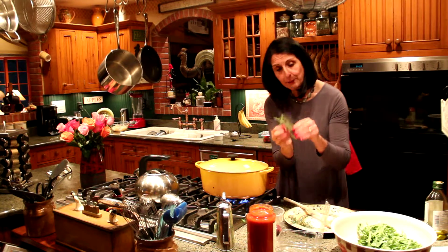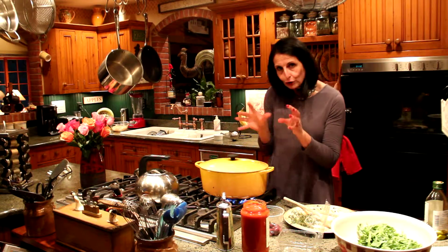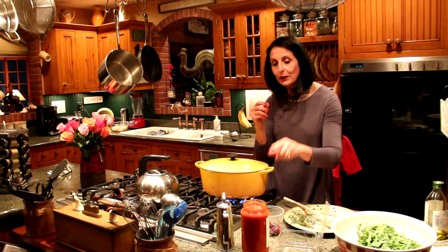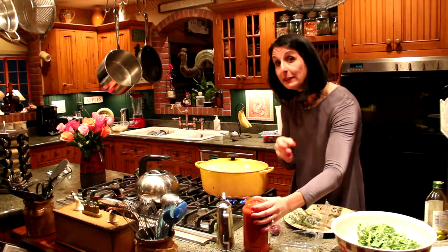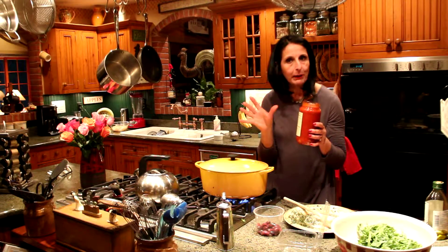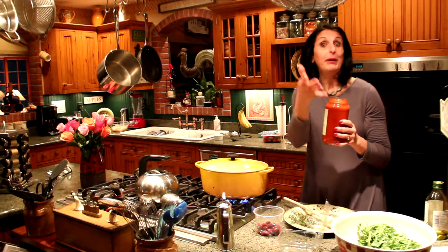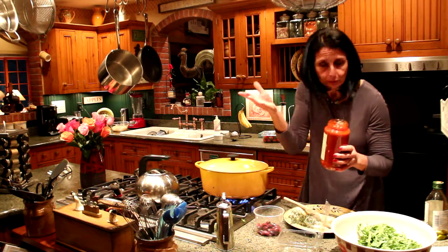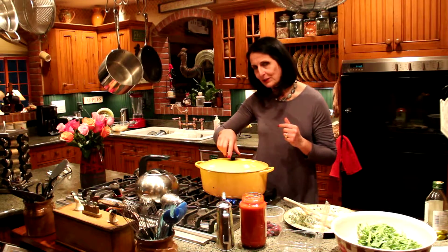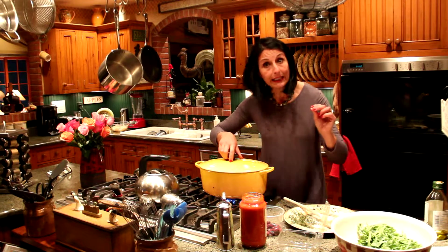Some fresh thyme. And then at the end, once that's all started to really get those juices of the tomatoes, I'm going to add a very simple marinara sauce — no added sugar. Very simple, what you would expect in a marinara sauce: tomatoes, olive oil, onion, garlic, basil, and salt, basically. There are some wonderful ones out there — I recommend some on the website. Just make sure there's no sugar in the ingredients.